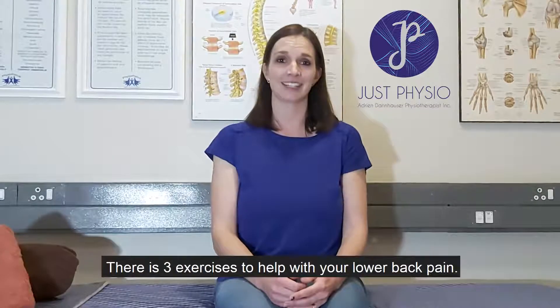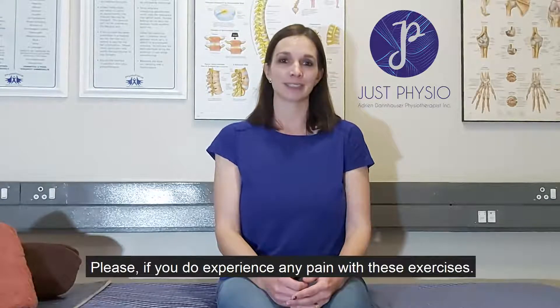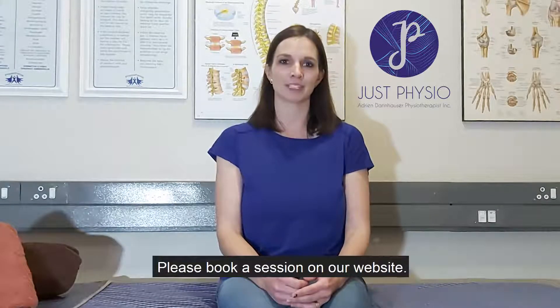So there you have it — three exercises to help with your lower back pain. If you do experience any pain with these exercises, please stop and consult your physiotherapist. If you want us to help you with your back pain, please book a session on our website.